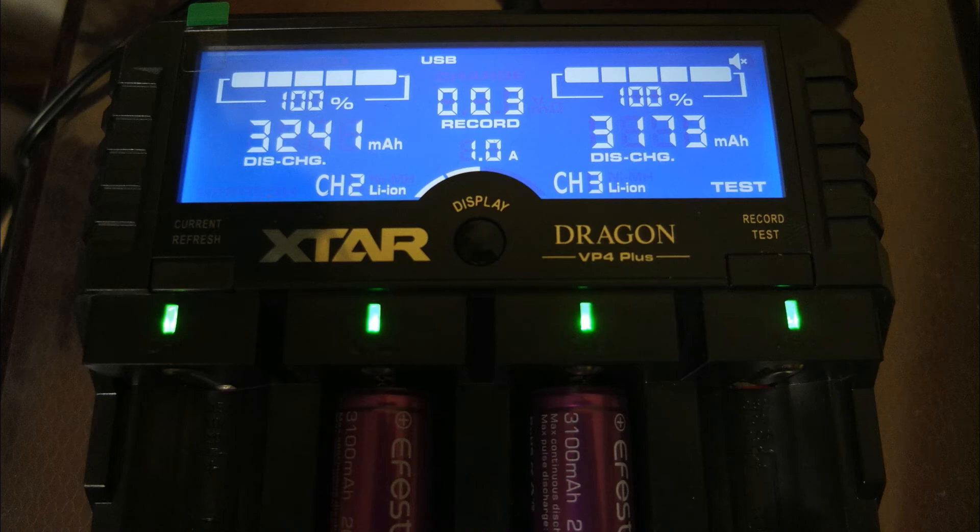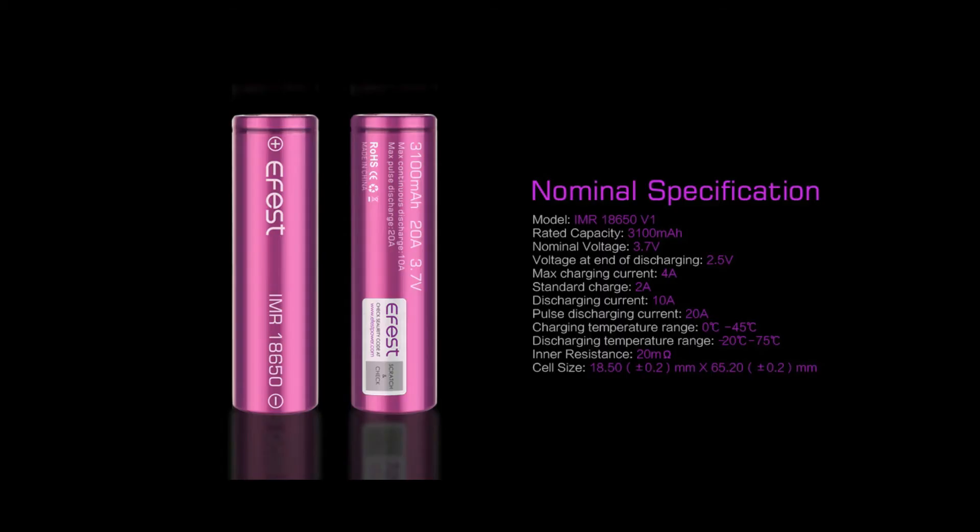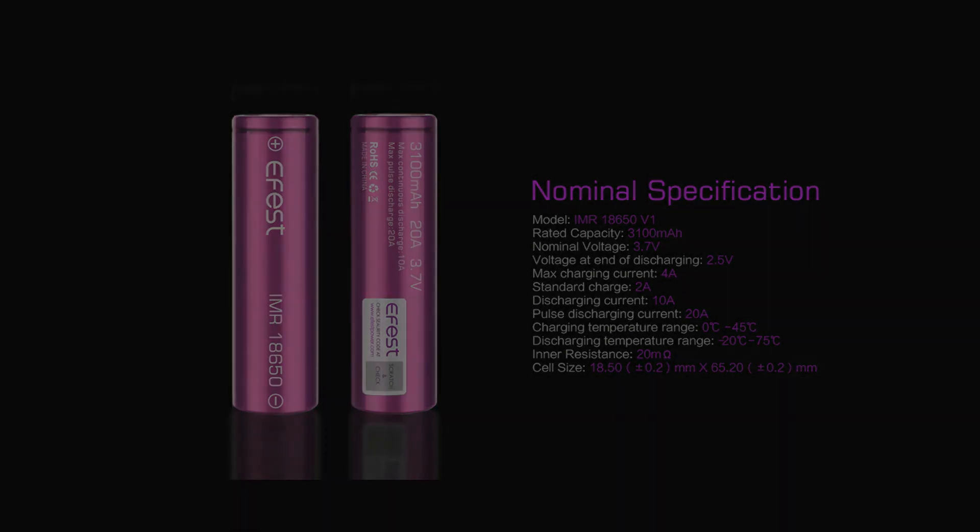If there are any problems I'll let you know. I'll put the specs on the screen — you'll see that you can fast-charge these, and they have a continuous drain rate of around 10 amps. These are not the highest drain batteries out there, but they could be quite useful for a number of different applications. Thanks for watching, and don't forget to stay tuned for more battery tests coming shortly.